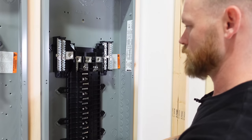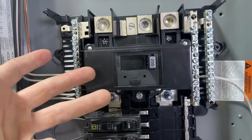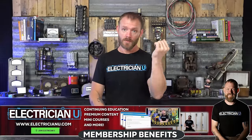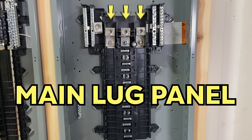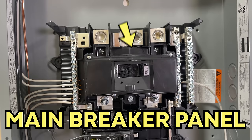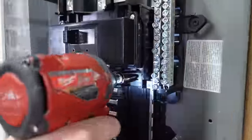The actual guts of the panel — the panel board — are completely removable. You can take a screw out and pull the entire panel board out, leaving just a metal can. If you have a damaged panel board, you can replace it with a new one. Another thing to consider is whether you need a main breaker. A main breaker shuts off the entire panel board and all the bus bars. In a sub-panel situation where you already have a breaker ahead of it, you may only need a main lug panel — which is just lugs on top feeding the panel. Many main lug panels can have a main breaker kit added to convert them.